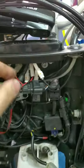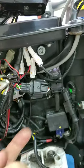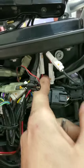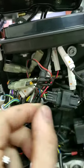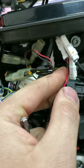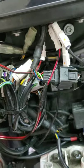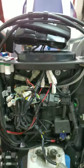We have four harnesses from the Trailtech dashboard. This one is from the coolant sensor. Then this one has only one cable — it's red — and it's from the RPMs. Then we have this one that has two cables and it's from the speedometer. And last we have our positive and negative for the dashboard.